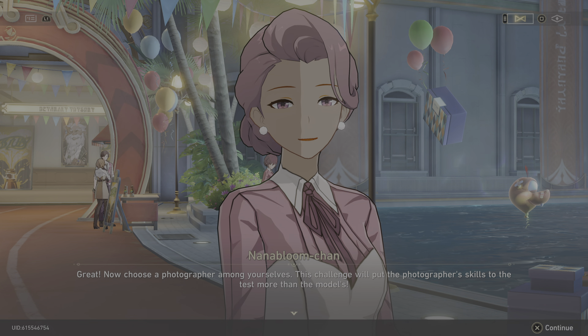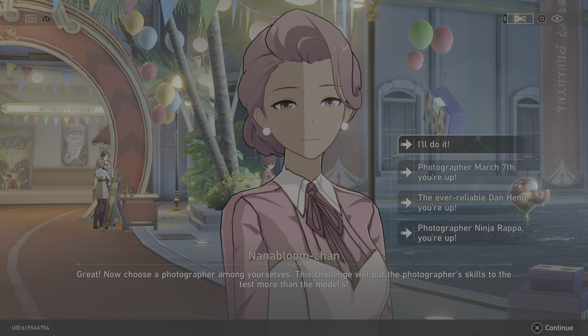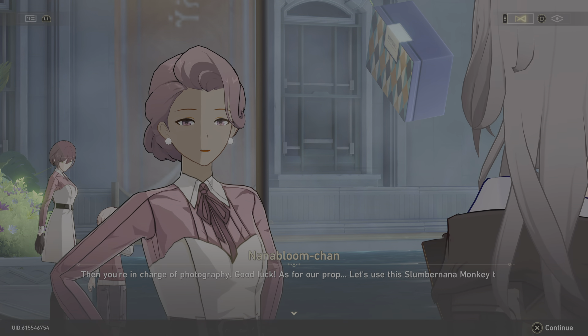This challenge will put the photographer's skills to the test more than the models. Then you're in charge of photography — good luck.